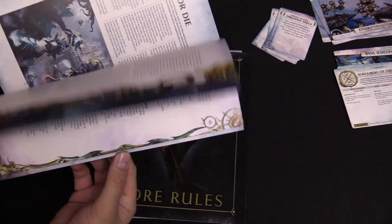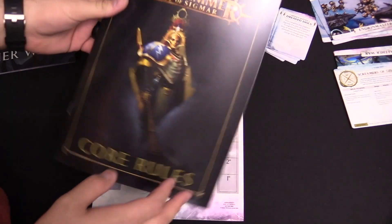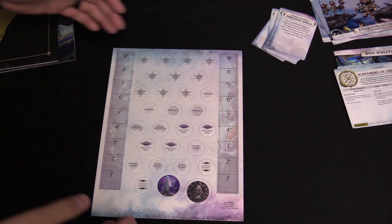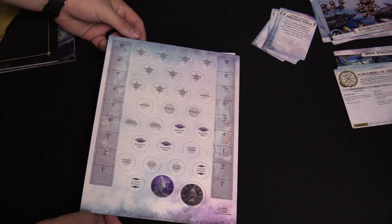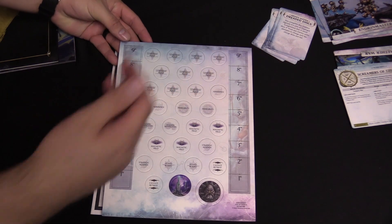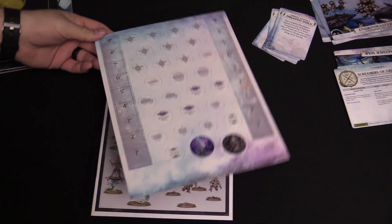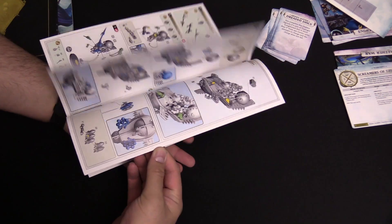The Aether War booklet has some extra rules — it's thicker than normal. Speaking of rules, there are core rules here too, though I'm sure everybody's got a dozen of these by now. There are some cardboard punch-outs, which are always super handy — command point tokens, for example. And you get your two range finders, a.k.a. rulers. And then also instructions on how to put everything together, which of course you need.